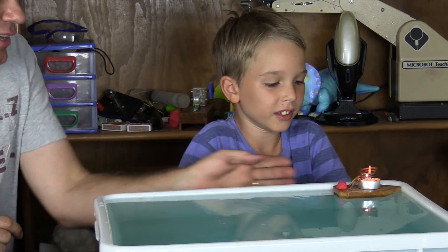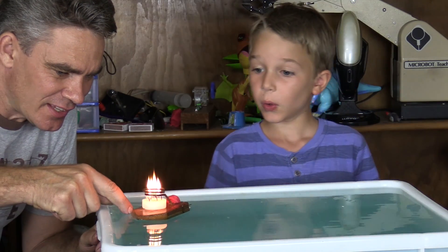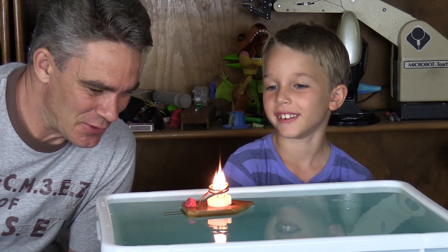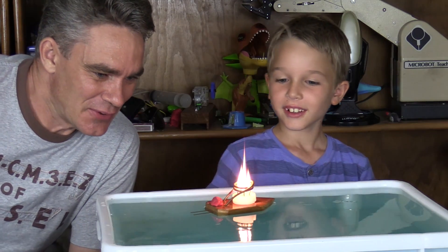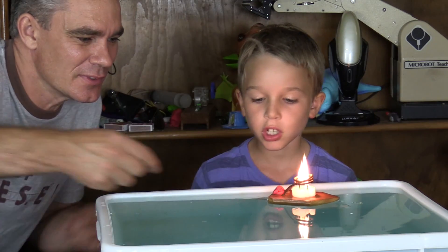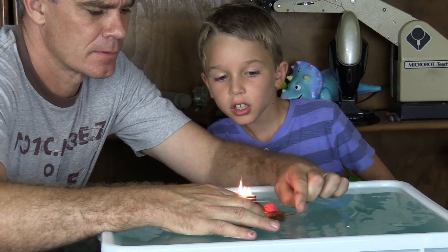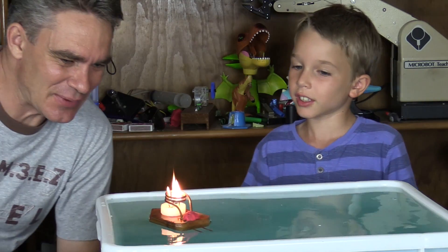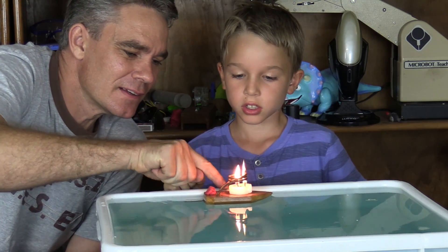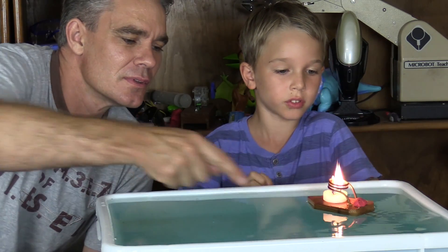Woohoo! So it's not like a pop-pop boat, it's a funny boat. There we go. Lots of fire there, Sam. Oh, it's like a birthday candle. It's going to start going soon. Here we go. Look at that. So the water goes up and around, down. Oh, I think I've got it going in a straight line. Here we go, Sam. Woohoo!